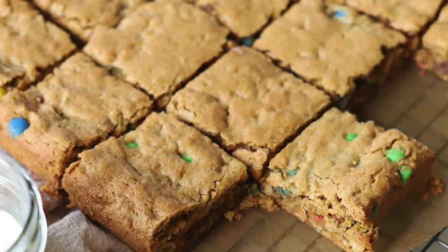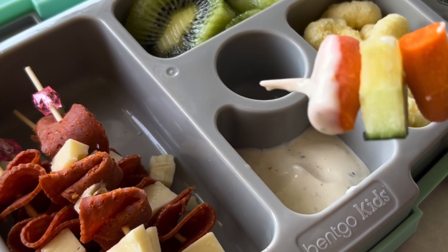Today we're making some quick and easy lunch ideas that are perfect for back-to-school season. I'm Tara with Simply Made Eats and welcome to my channel. Today we are making some quick and easy lunch ideas. I've got three for you that are my kids' favorites and I'm super excited to share them.